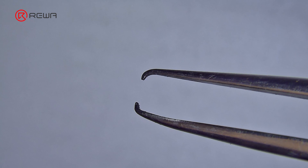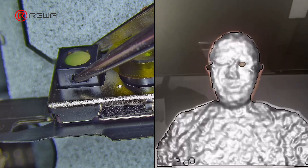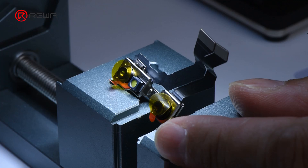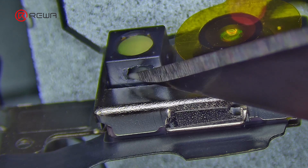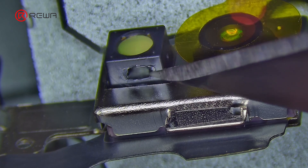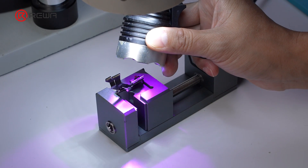Use special tweezers to lift the internal lens part up and use the Hidges app to adjust the lens part to the correct position. Apply a small amount of UV glue to fix the dot projector internal lens, then use a UV curing lamp to cure the glue.